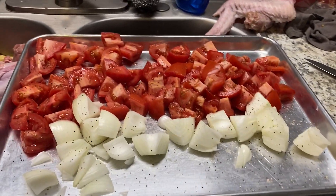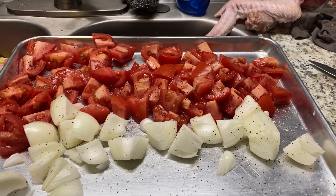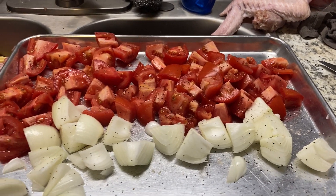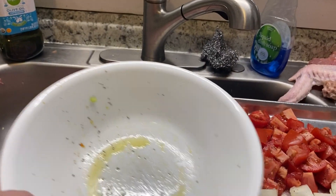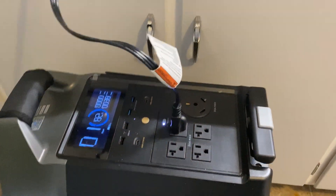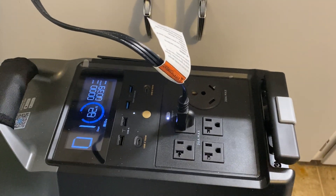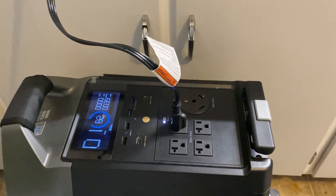Here I have about 10 roma tomatoes and two onions that I've chopped up. I put salt and pepper on them, and I'm going to put them in this bowl and toss them with olive oil for the next set. There's another example — it's pulling 39 watts right now, but most of the time it's pulling the full wattage.